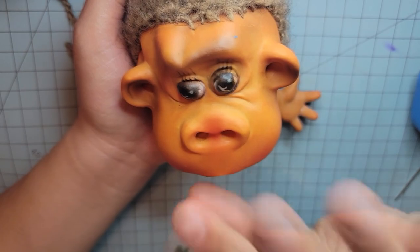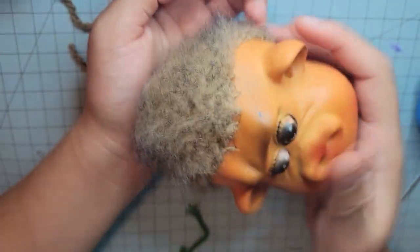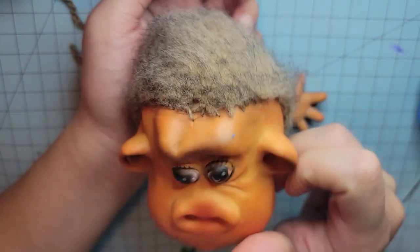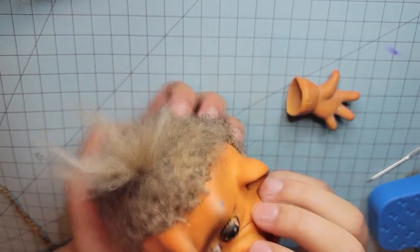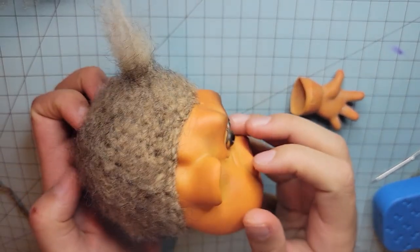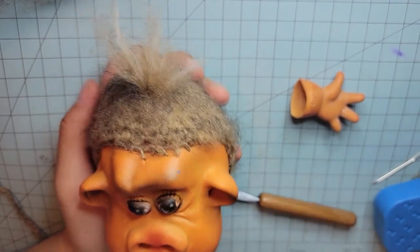I thought I was just going to do the head, but I think I'm going to show y'all the process of the whole thing. This is really cool. I just have to show y'all this one thing — I gave him a little tuft of hair. Oh my gosh, he's so cute!